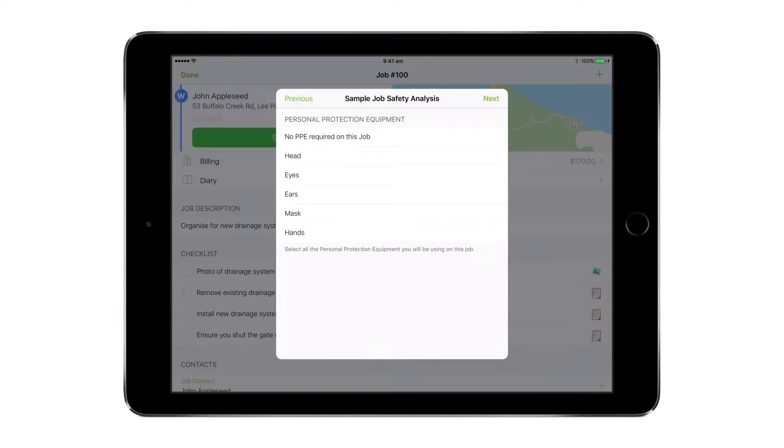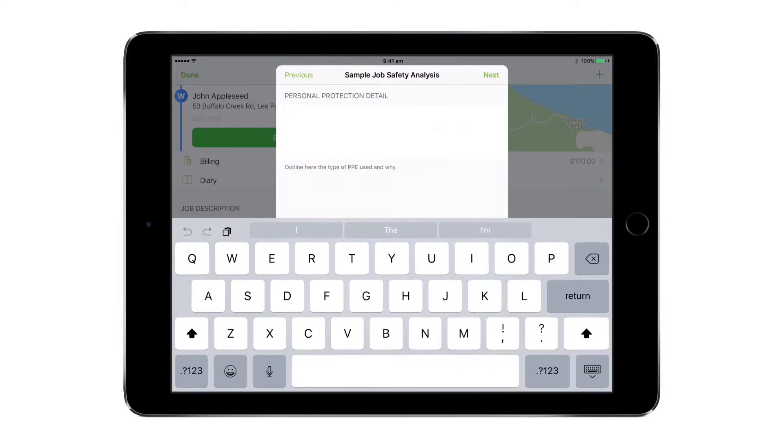Hi guys, Darren from Servicemate. Are you using Servicemate forms in your business yet? If not, you should be. Servicemate forms are such a powerful business tool — firstly to streamline the paperwork in your business by completing it electronically, but secondly as a mechanism to build process and procedure into your workflow.